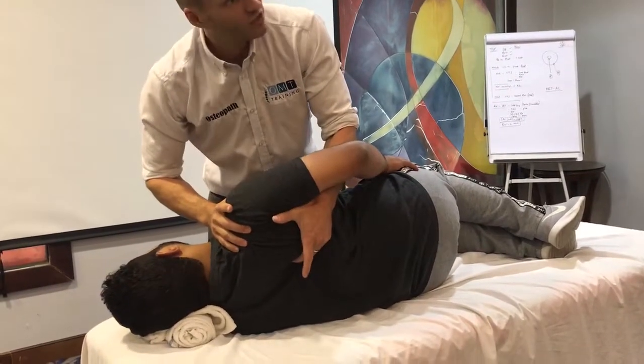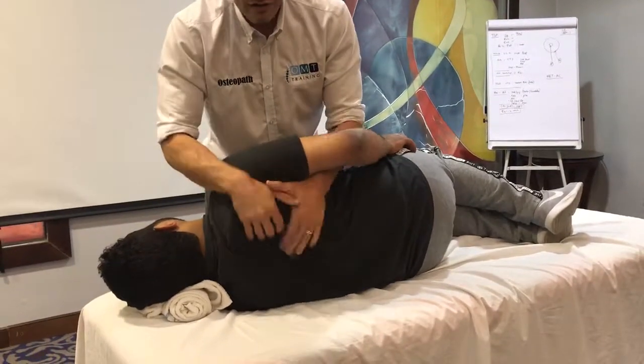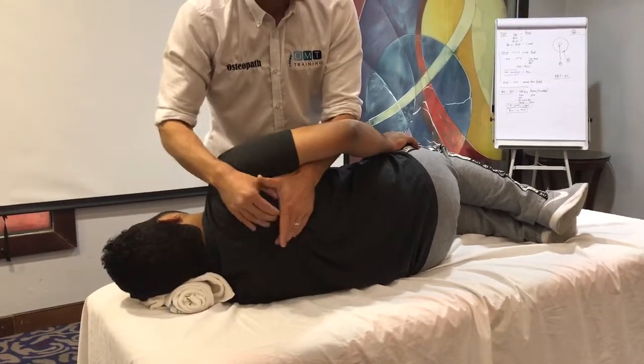That's what's going to give me the ridge. So the ridge of the scapula is here. If I try and grab it, I can't because I haven't got much to work with.